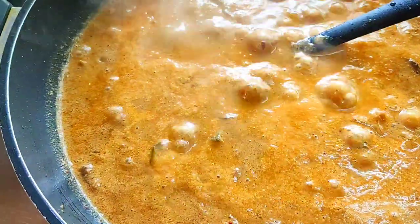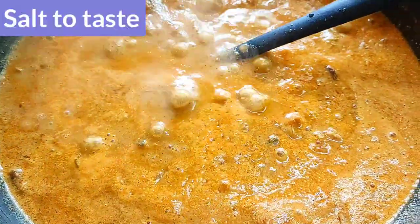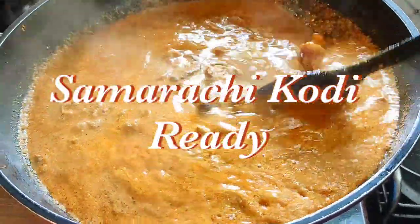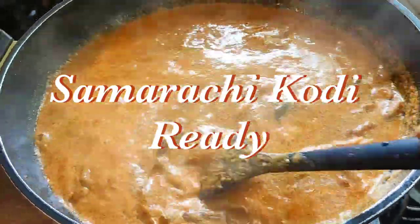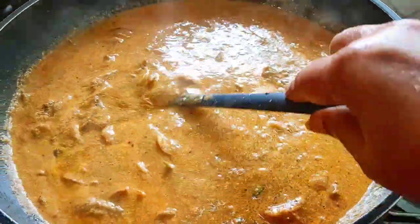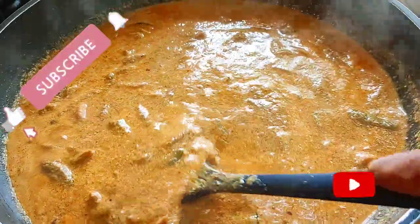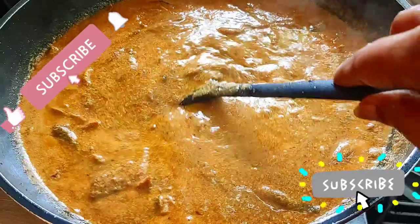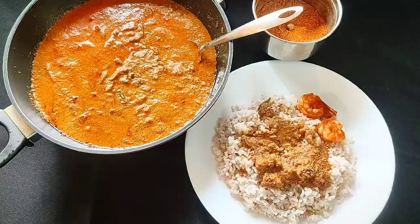The curry is almost ready — just adding in a little salt. My Sambarachi Kodi is ready to serve, it's really looking awesome with a lot of flavors. It's really very tasty, so please try it and don't forget to like, share, and subscribe to my channel. If you like the recipe, please leave your comment below. Thank you for watching and enjoy yourselves — bye bye!